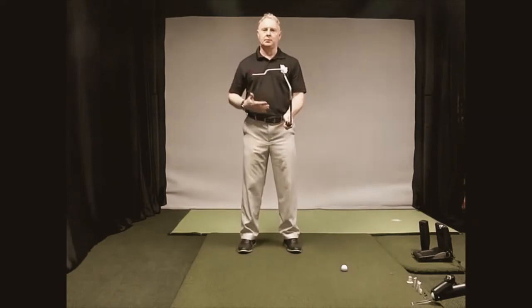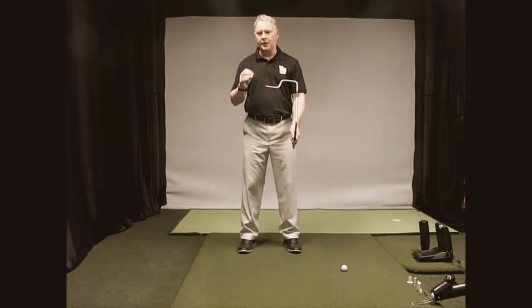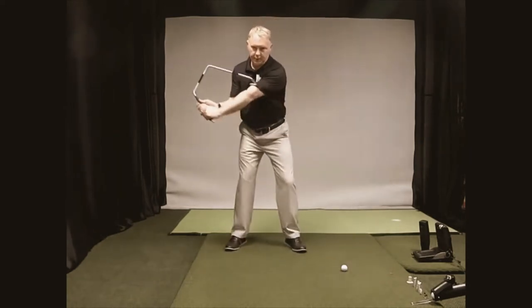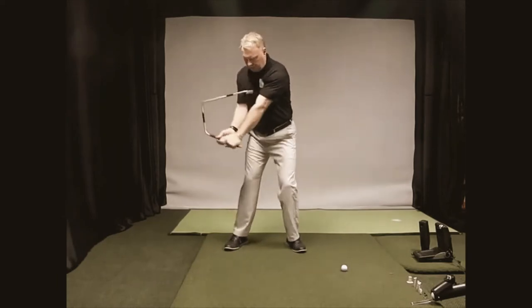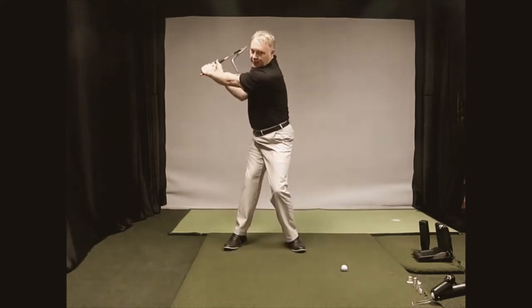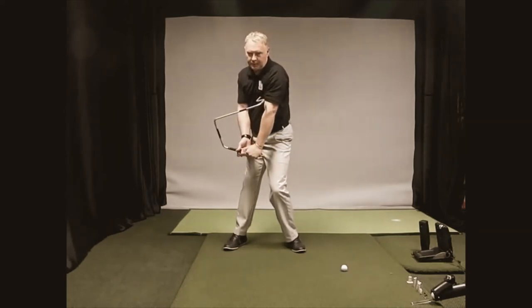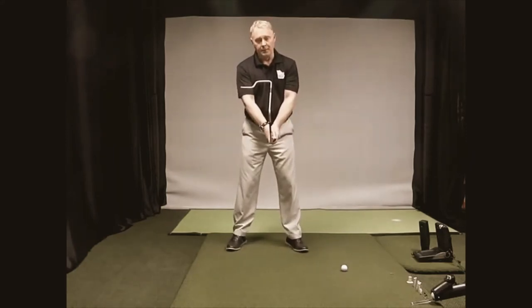Now for the fun part — the downswing. The Swing Factor is going to help you very quickly understand what a proper downswing is supposed to feel like. Get your set position and your turn position. What I want to do is transport my hands to a position where they're back over my right leg. What I don't want to do is stay in the turn position and just pull my hands straight down — that would be a very awkward looking golf swing.